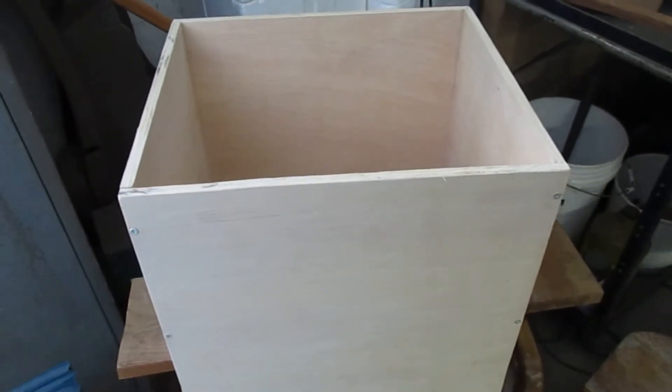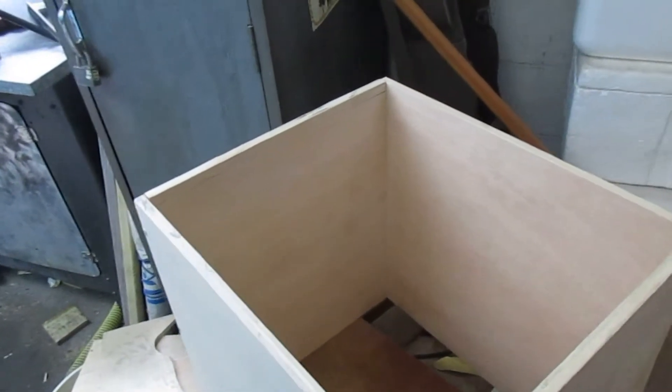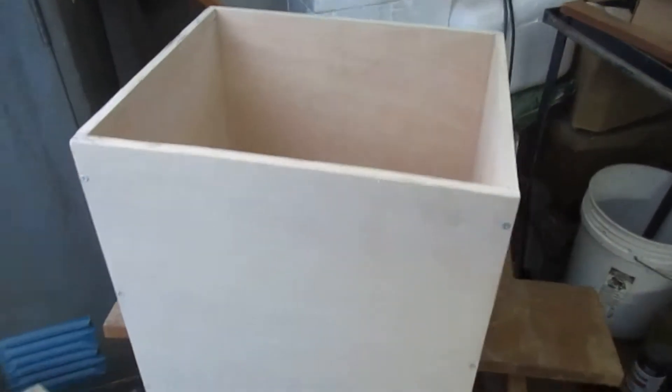I got the box all cut out and put together and sanded down. Now all I need is a top and bottom for it. Everything fits in nice — it's coming together pretty good.